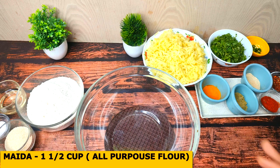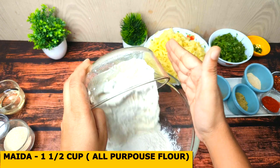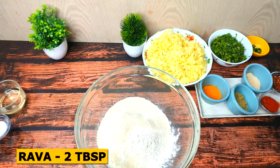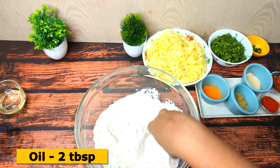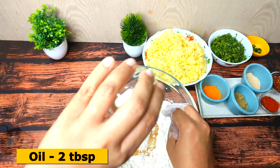Let's make the dough. I have taken 1.5 cups of flour. I will add 2 tablespoons of soji. We use sugar in the house. I will add 1/4 teaspoon of salt, then 2 tablespoons of oil. Now we can mix it in the dough.